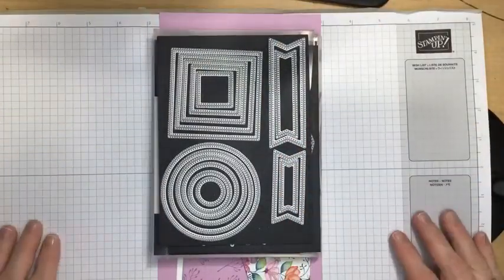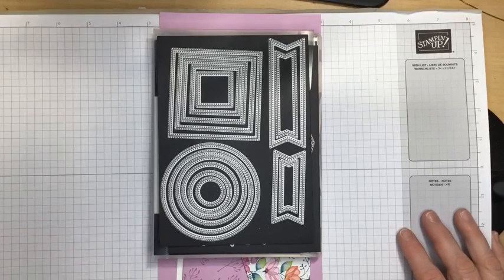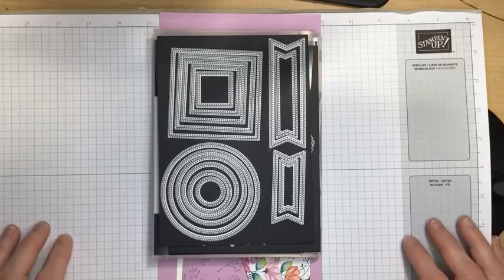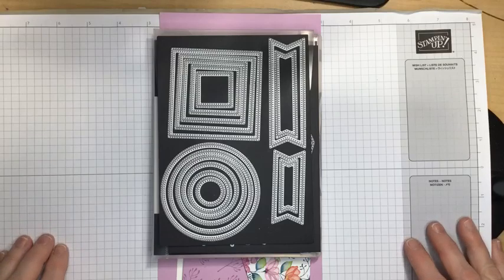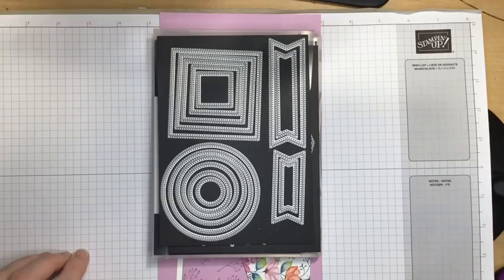I have Christmas presents I still have to make, and I have Christmas cards I have to get out. They're made, but I have to get them addressed and get them out. So I thought I would take a break from Christmas and the holidays tonight for Fun Fold Friday. We're making an envelope fold, and I'm going to add a little special treat on the inside of the card.